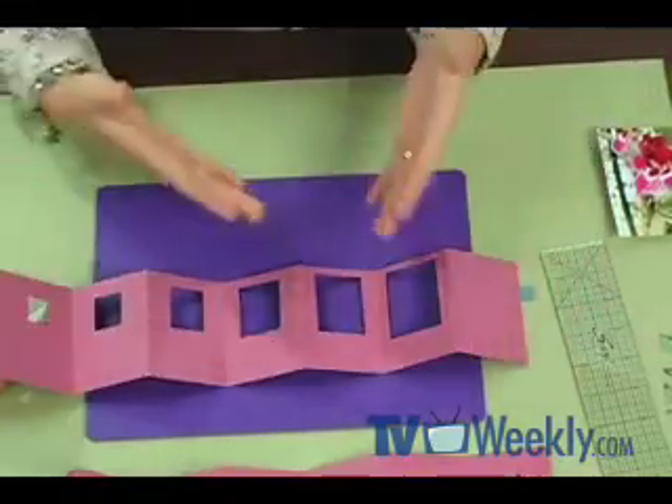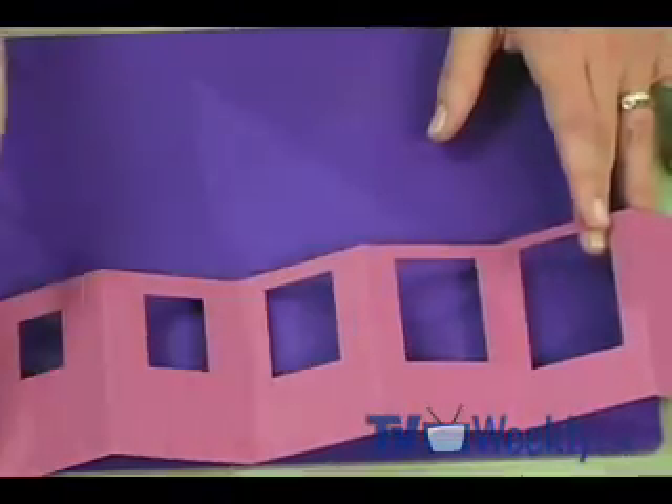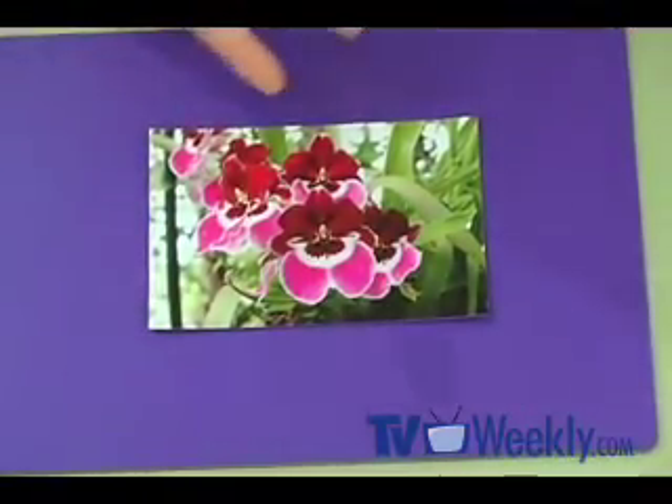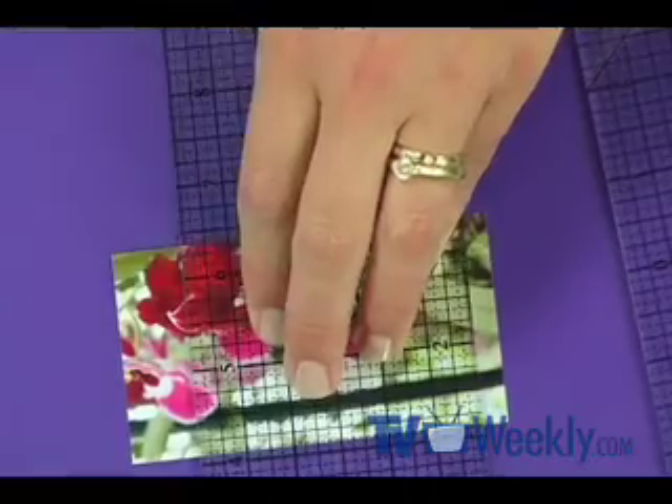Now let's start to add our photos. Each panel of the folio is 2½ by 3½, so I need to trim my photos to slightly smaller than that — 2¼ by 3¼. I've got a 4 by 6 photo here, and most of the time I use my regular trimmer, but sometimes I have to make too small of a cut and it's hard to see the smaller measurements. So I actually use my acrylic rulers to cut my photos. At this point I'm going to attach my photo.